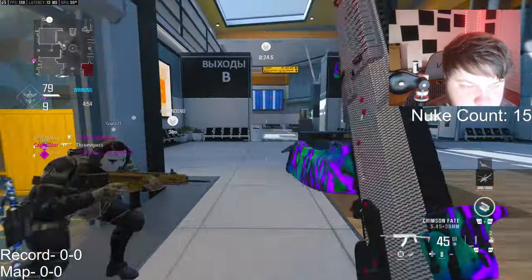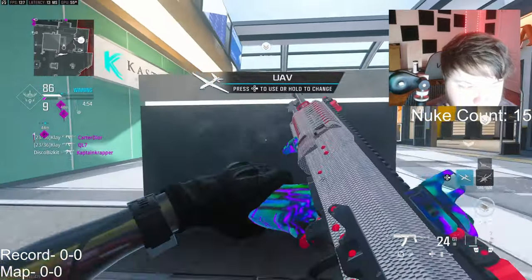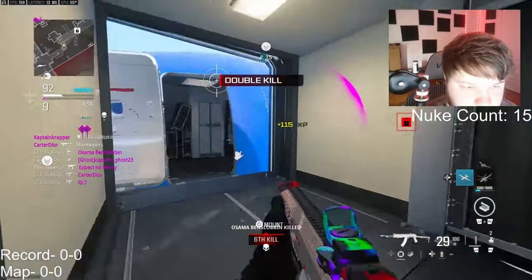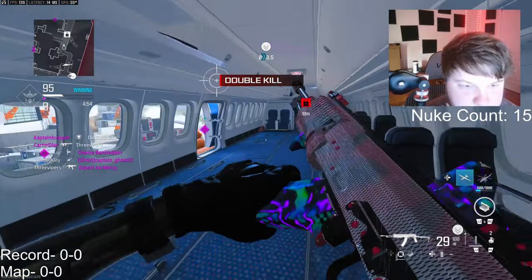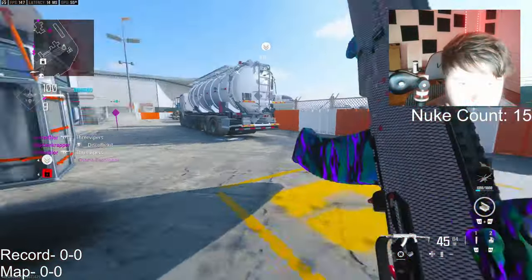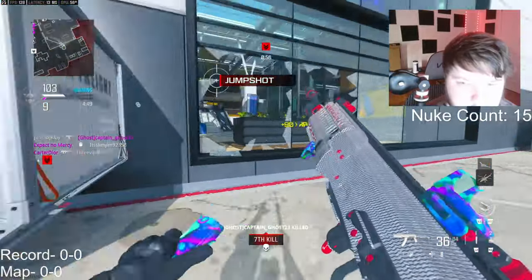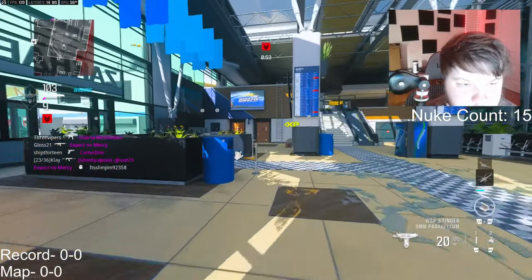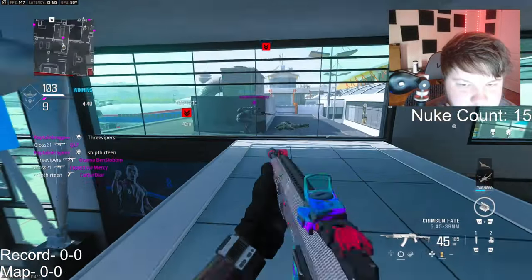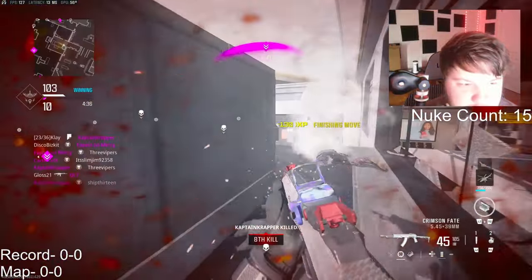Somebody died right there. That is not cool bro — take off your hollow points. Where are you going? This is the guy that no-scoped me. Oh my god.